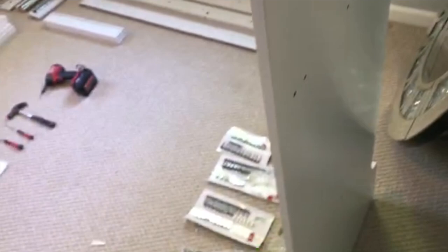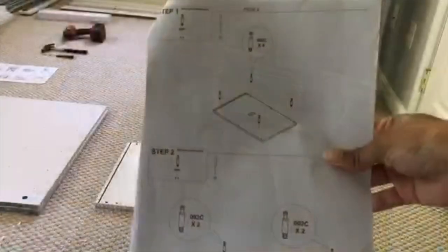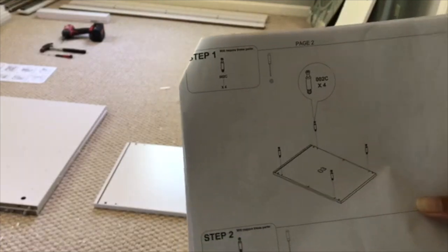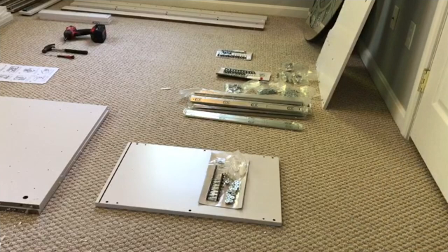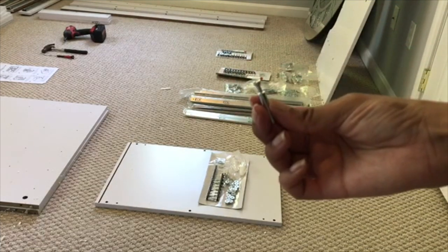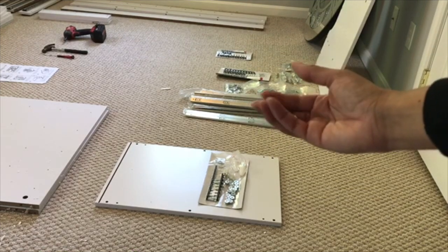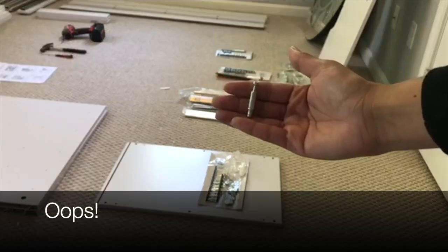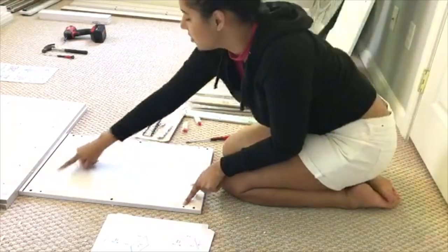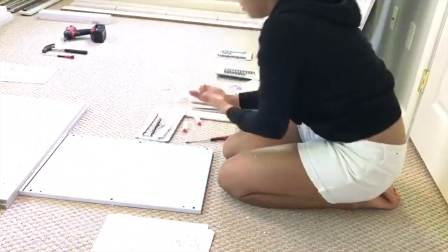Thankfully everything came in pretty good condition — nothing is damaged. So let's get started. You're gonna look at the instructions. The first one says take board number three — there's a little sticker right on top. This is number three, and you're gonna take four of these little screwdriver inserts. You want to grab your screws and drill them into the pre-drilled holes closer to the middle.